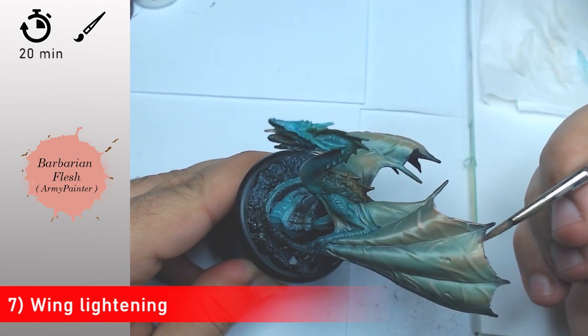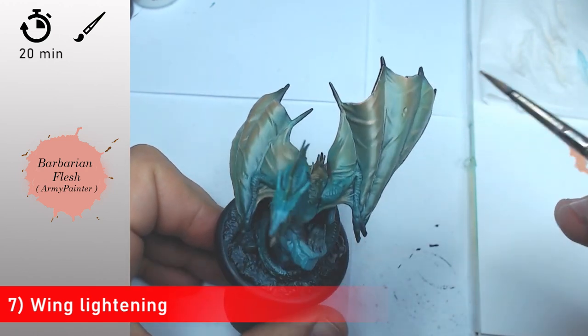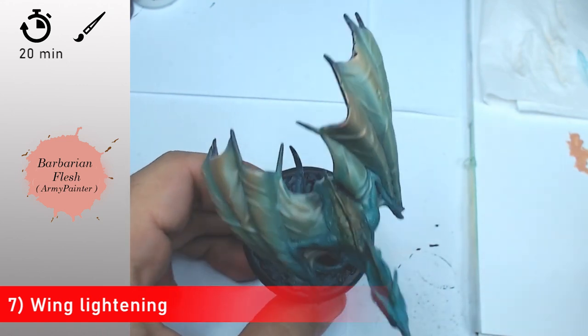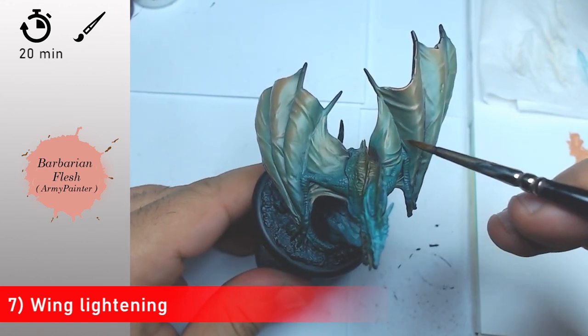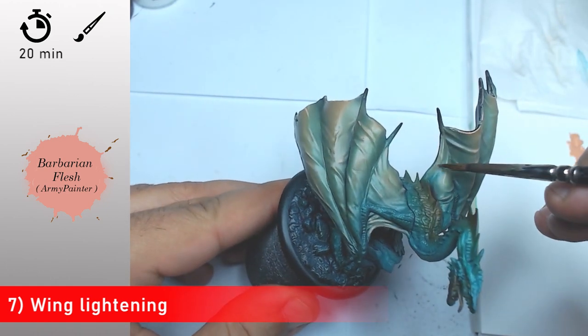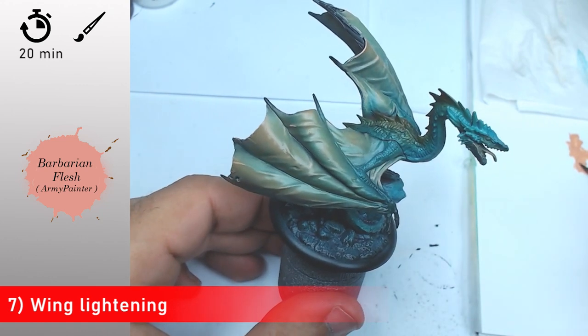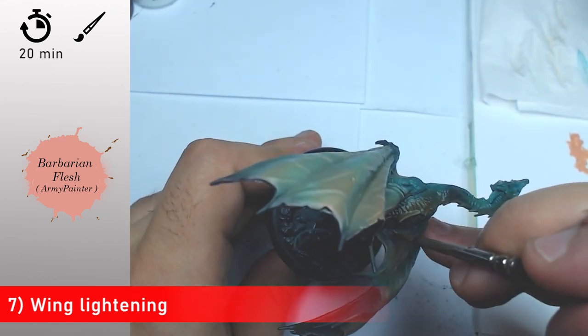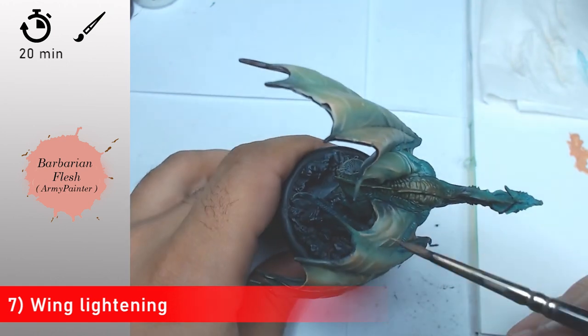Making this kind of treatment is really important on this kind of subject — monsters always need to look very natural. For that, always try to include even just a few points, but make sure to echo the different colors across all the different parts if you can.